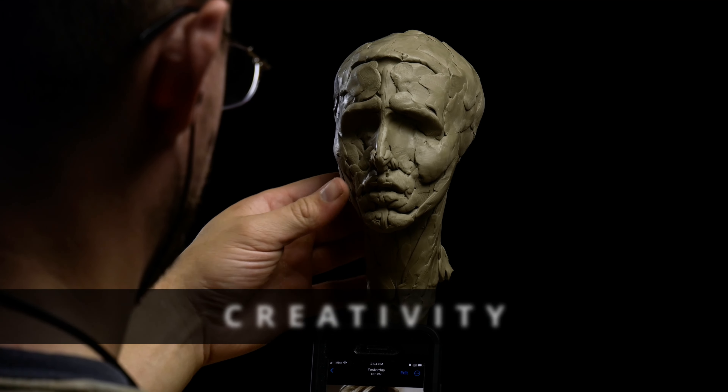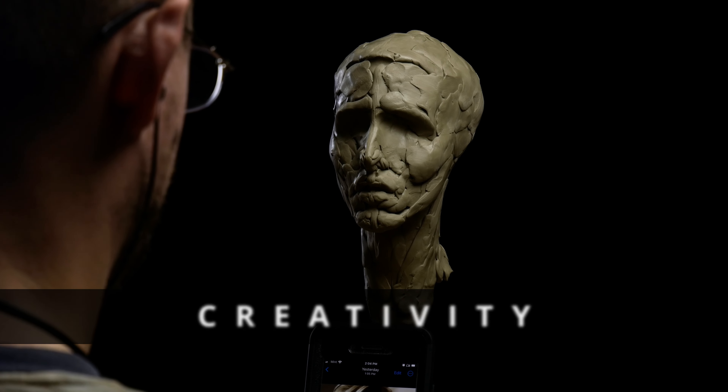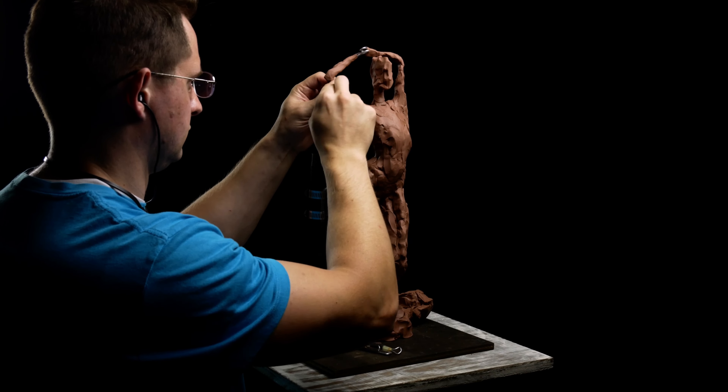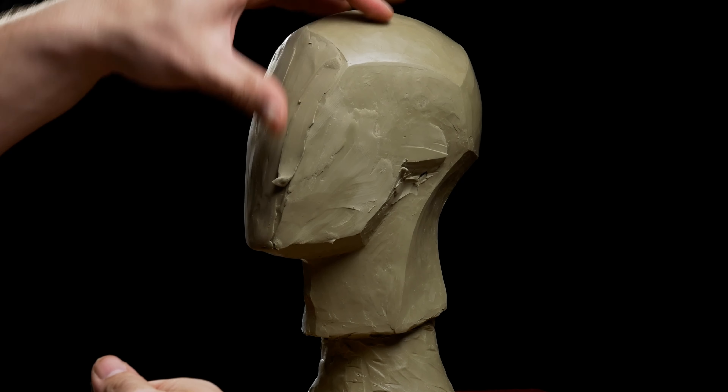It teaches creativity. Traditional sculpting gives you the freedom to express yourself and create unique sculptures. You can use your imagination and inspiration to make anything you want out of the clay. I prefer sculpting people — people are the most interesting thing to me, which is why I'm a figurative artist. But if you're interested in anything from animals to product designs, abstract forms, or landscapes, all of these things can be done in clay sculpting.